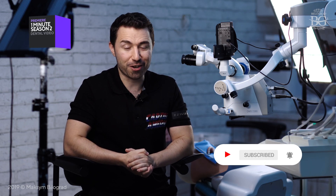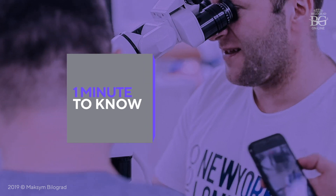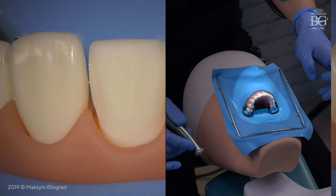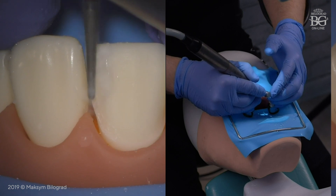Hello guys, this is episode number two of the One Minute Dental series. This series is dedicated to how to avoid undercuts during preparation for porcelain veneers. One of the most common mistakes that leads to undercuts is incorrect position of the bur.